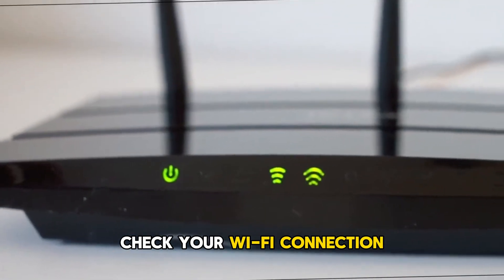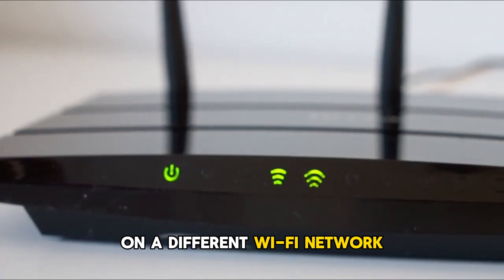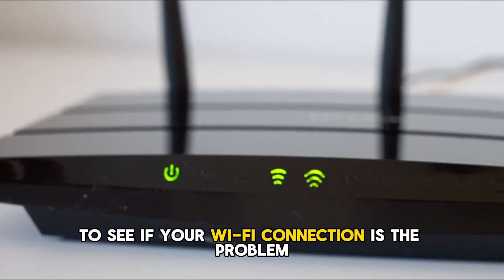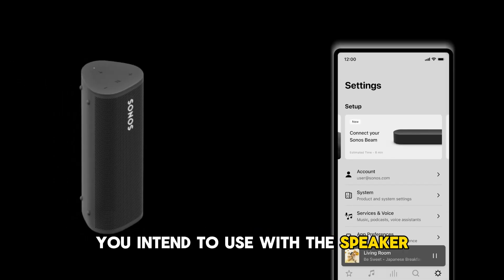Check your Wi-Fi connection. Try setting up the Sonos speaker on a different Wi-Fi network to see if your Wi-Fi connection is the problem. Ensure your mobile device is connected to the same network you intend to use with the speaker.